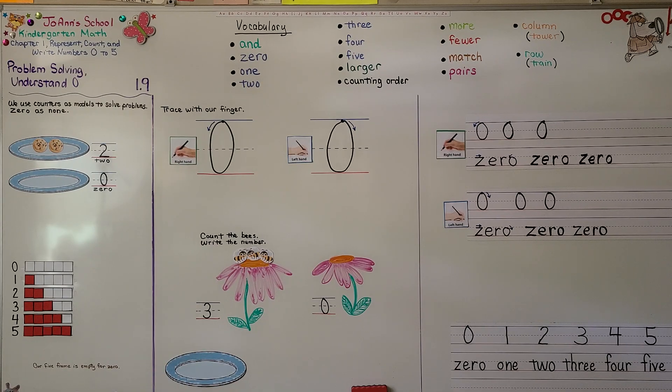When there are none, there are zero. In our next lesson, 1.10, we're going to learn more about zero — we're going to identify and write zero. I hope you'll join me. I hope you're doing well and have a great day. Bye!